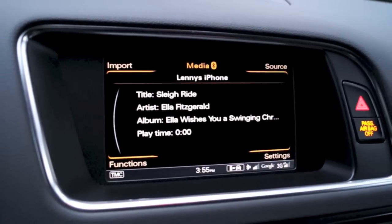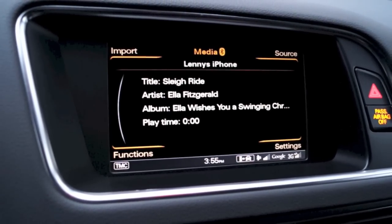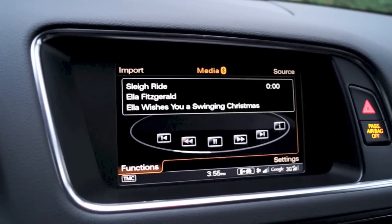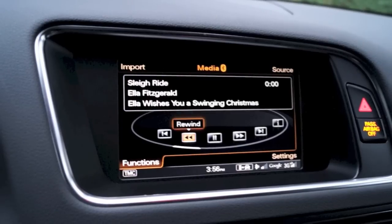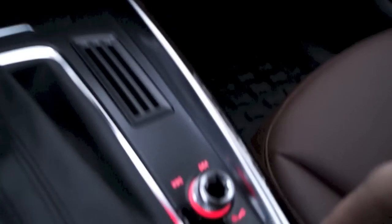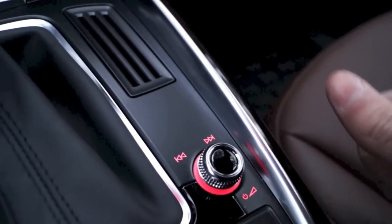Playing straight from the iPhone wirelessly. Now you do have some control over this. Click on function and you have all the basic controls — pause, next track, fast forward, rewind, and such. You can also use the knob here to control the volume, as well as tap it to the right or left to change tracks.